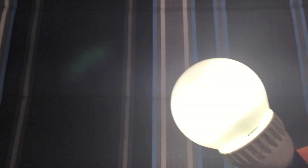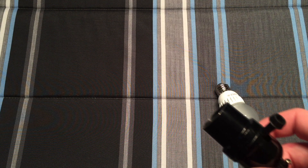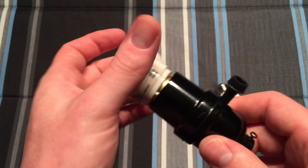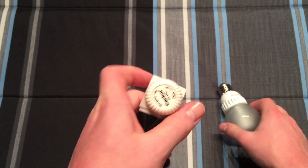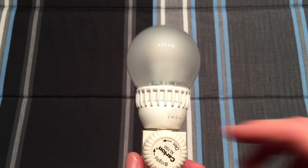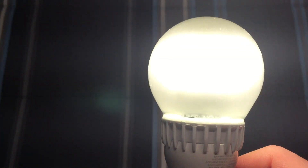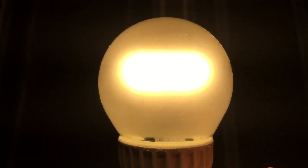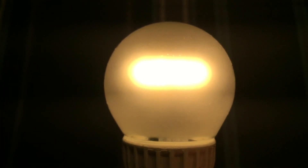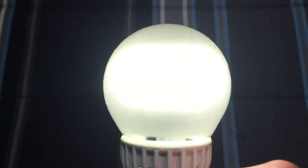So let's go ahead and turn our main light back on and turn this bulb off. We will go ahead and screw in our dimmer here. This is a regular incandescent dimmer, not a specialty dimmer for LEDs, so we will see how it handles that. Let's turn it all the way to bright, turn it on, and let's go ahead and slowly dim it. And it kind of goes out right towards the end there.